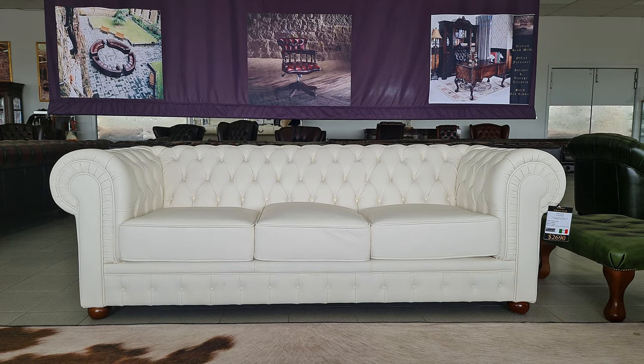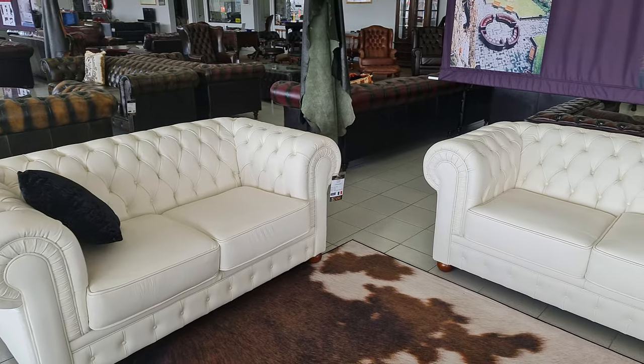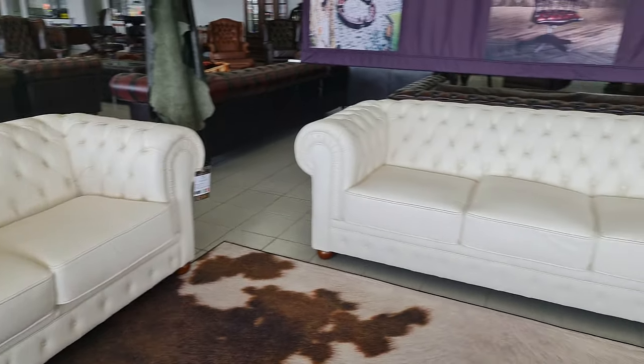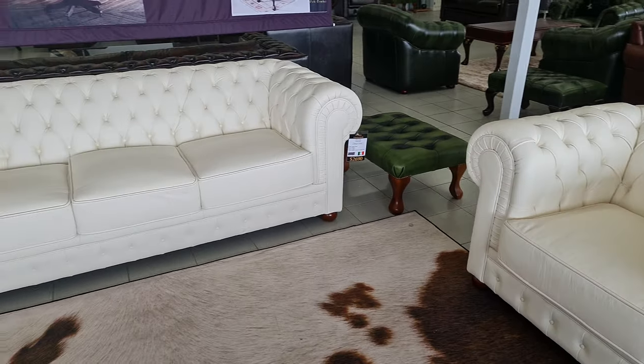Today we're going to be looking at our famous Spencer Chesterfield. The Spencer Chesterfield is what I would refer to as the bulkier, wider back Chesterfield with the more European effect, which I'll get into in a minute. We've got the three-seater which is just under 2.2 meters wide, the two-seater just under 1.8 meters, and we've got the tub chair which is a little bit wider than normal at around 1.2 meters. Now we're going to go into the features.